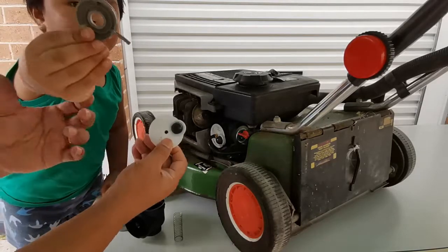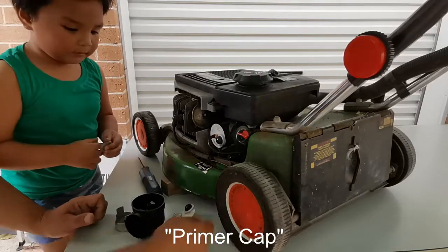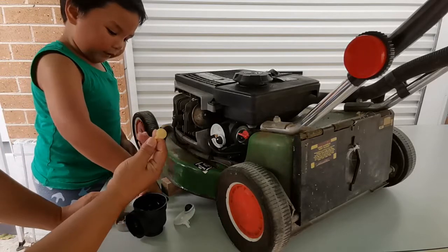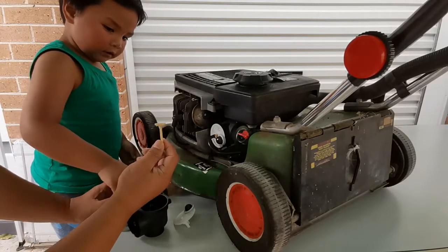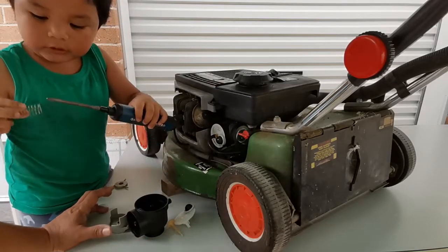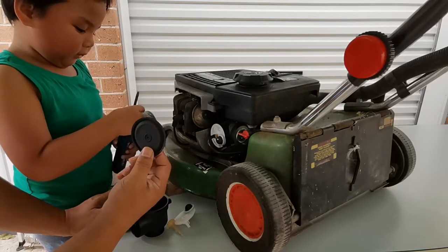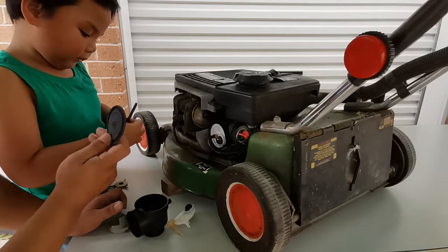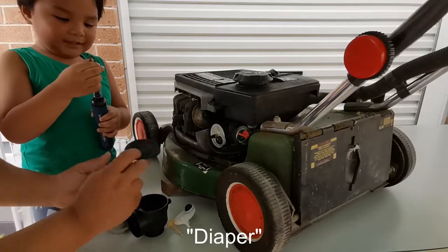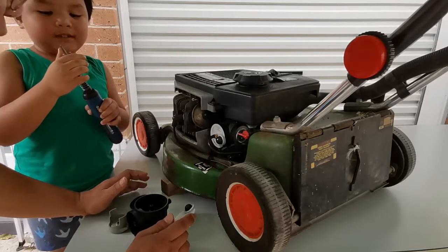What is this? It's the primer cup — very good. And the last one, but not the least — what do you call this one? The puppet balloon! And the last one — what is this? The diaper! It's actually called the diaphragm, but that's all good.